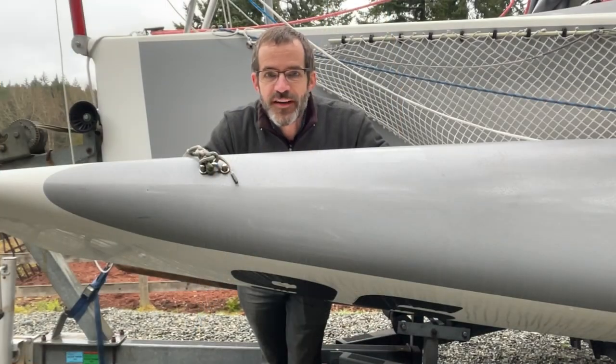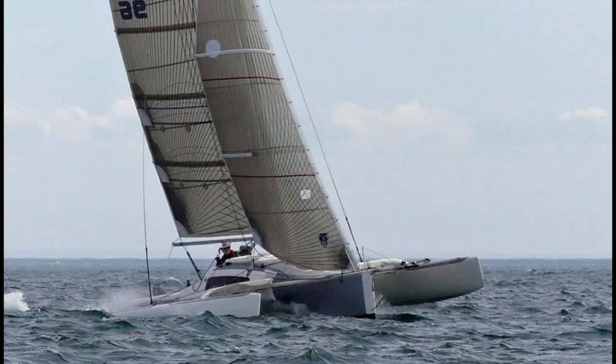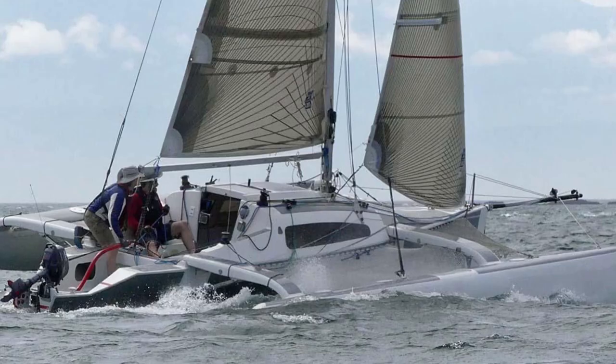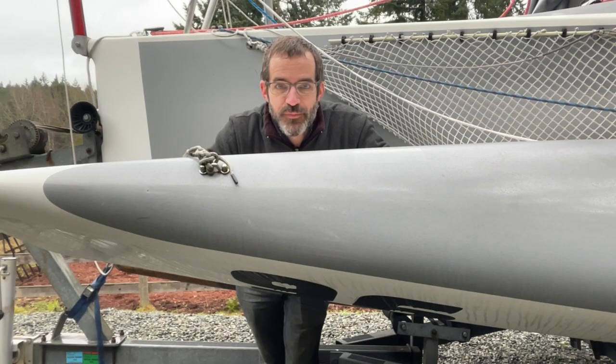The F82R is a racing-oriented Farrier design. It's just under 27 feet long, 8.2 meters, and it's very similar in size and stature to the F27 produced by Corsair Marine, although the F82 is a fair bit lighter. In any case, the mast raising process should be very similar to any Farrier or Corsair design.